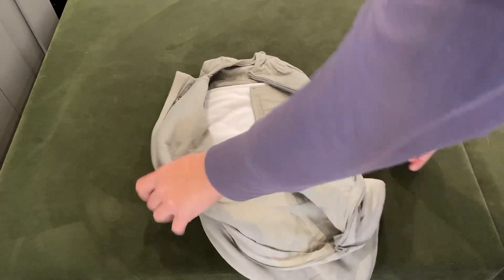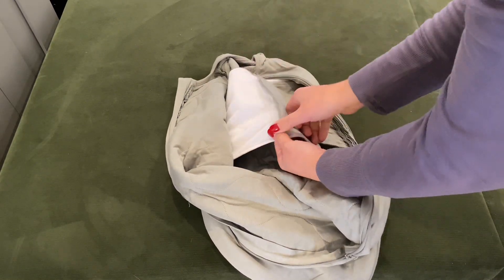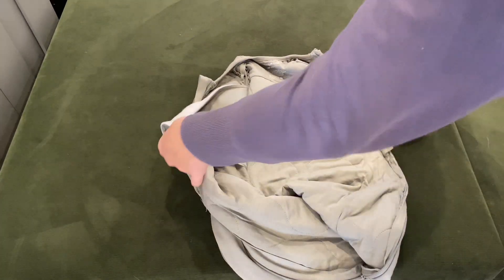It has the zipper down and then my favorite feature is the inside swaddle band. This is a stretchy band that you can adjust depending on how big your child is and how tightly they want to be swaddled.